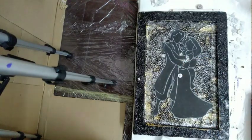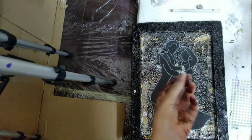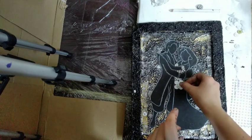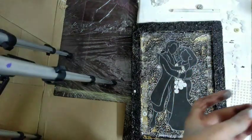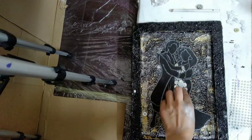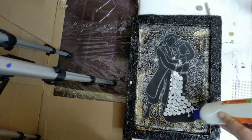I am pasting buttons on the princess's dress. Overlap the buttons — it will look nice.